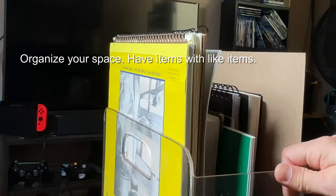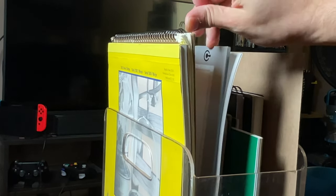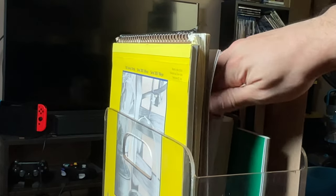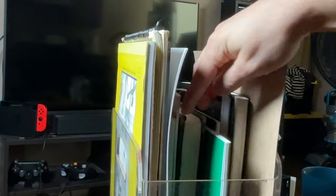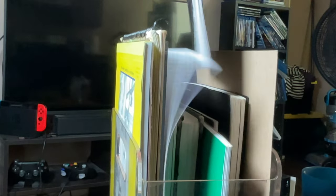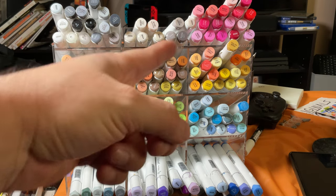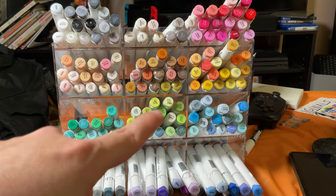Third, I want to talk about organizing your space and having items together. I have all my paper in one spot, so if I want to use watercolor that day, or grab a sketchbook, or need some line paper, or marker paper for doodles, it's all in one place.